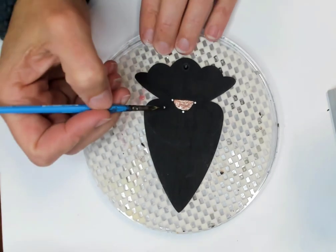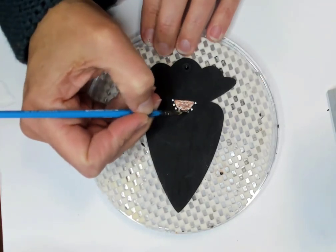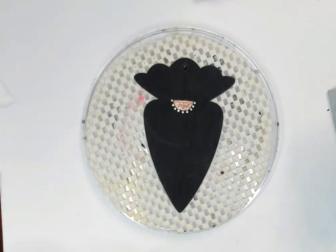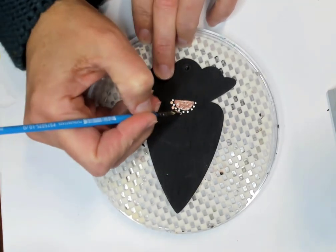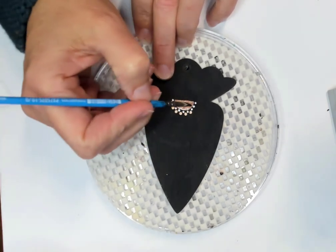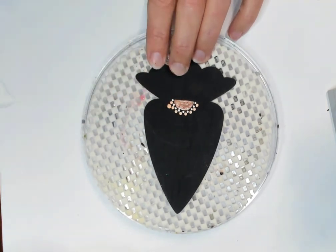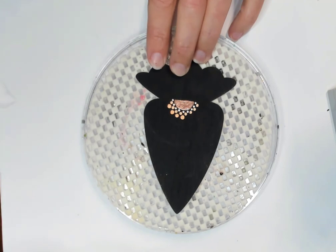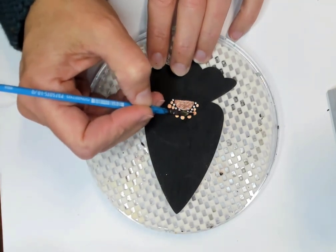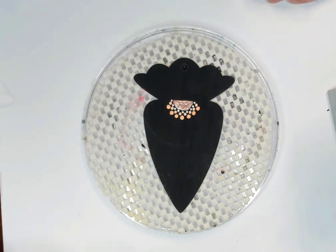I'm continuing on now with some white, and I just want to kind of create my spacing here — so one above and two off to either side, and then in between the first ones you put down and then in between that next round. That just helps to start off the spacing so we can keep our symmetry. Now I'm using the coral shell mixed with white, and in between the white dots we're putting that coral shell. Then we're going to come in with just the regular coral shell that doesn't have white in it. I'm going a little larger with the dots, so you could use a larger dotting stylus at this point and just start your progression.